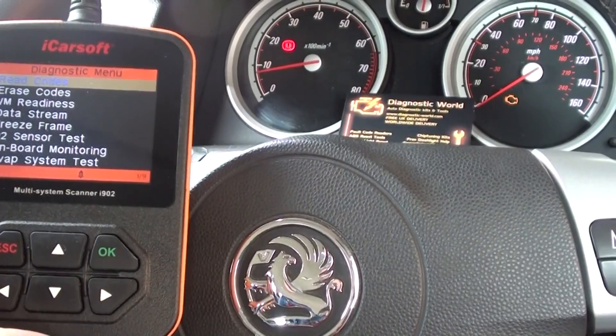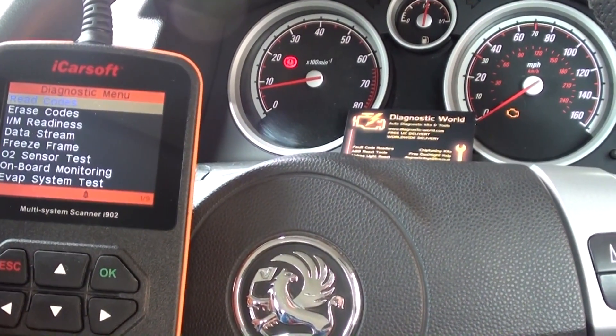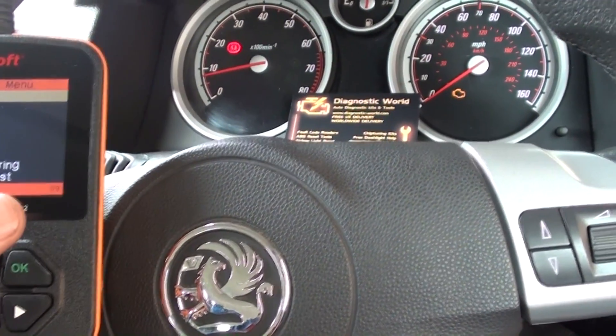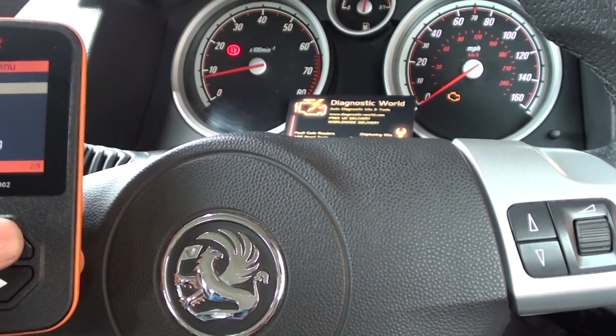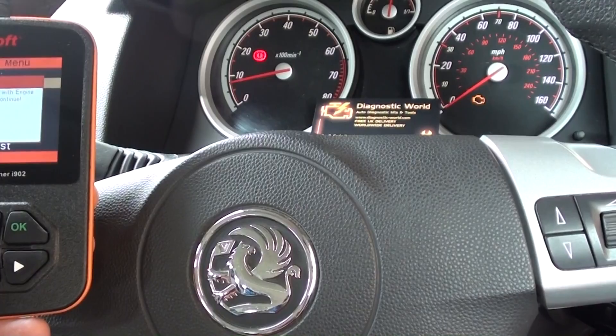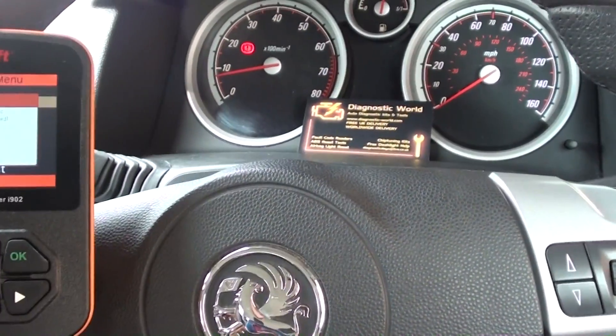Alright, so we've got the engine running now. We've put the new sensor in — we basically took the old one out, put the new one in, and clipped it back up. Now the codes are still going to be there until we reset them. We've still got the engine light on, as you can see. All we need to do is click on Erase Codes, and we should see the engine light disappear. There we go — good stuff. Engine light has gone off.